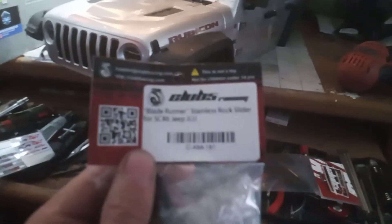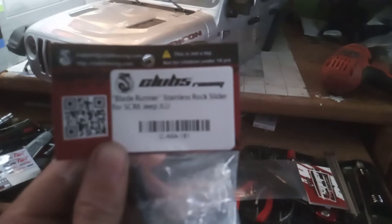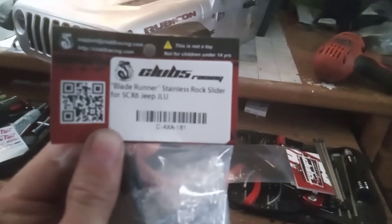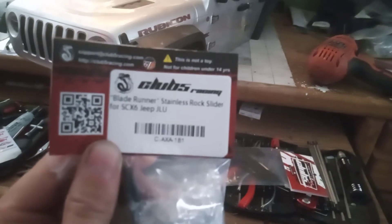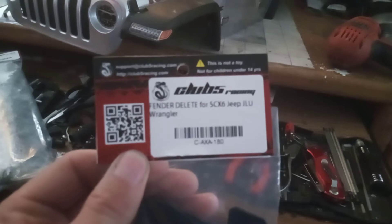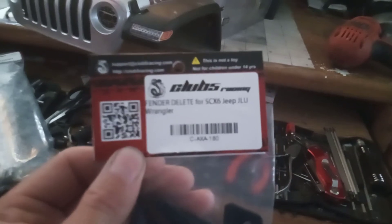Here you go. I'll give you guys the part number if my phone will focus here. Rock sliders stainless steel for the SCX-6 — I'll give you guys the part number on this one too. There's the original sliders as you can see there. Once I get it changed out, I'll get you guys back on so you can see the outcome.